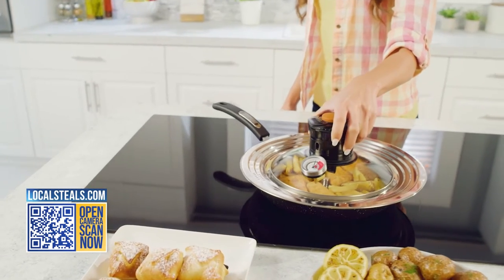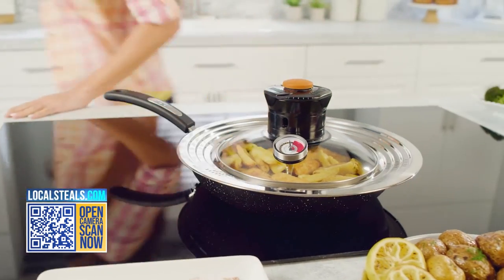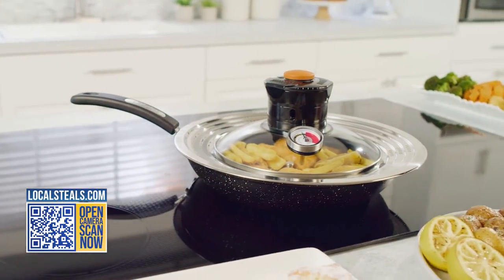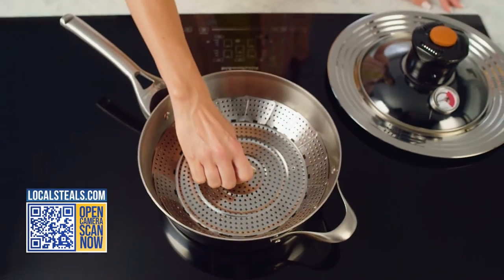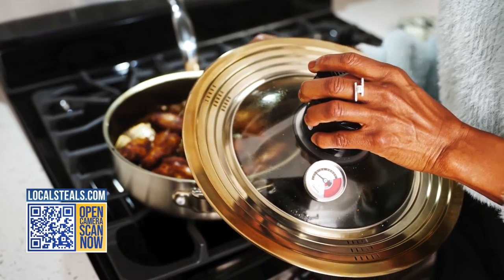Plus, it has this handy thermometer so you can be sure you're cooking at the right temperature. It's so easy to use — you just put the expandable rack into your pot or pan, add the food, and put the lid on top.